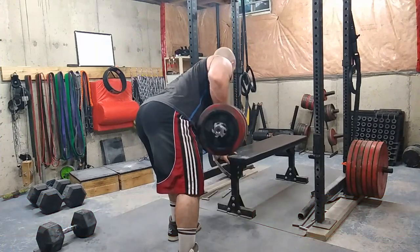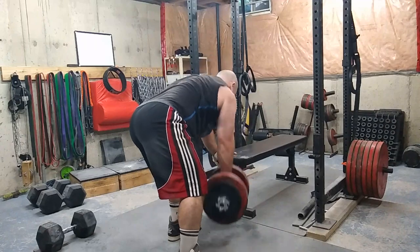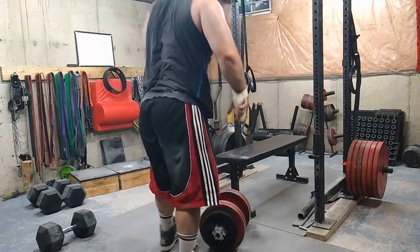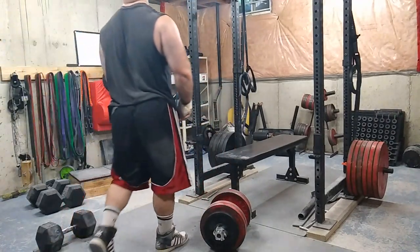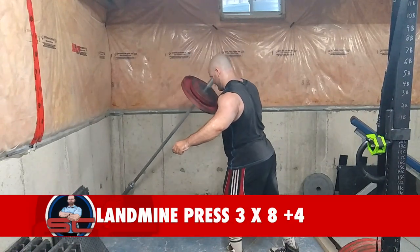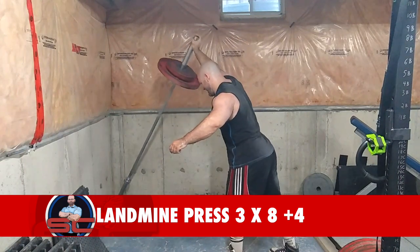Afterwards I moved into some dumbbell rows — four sets of 10 reps with a plus five. I would do 10 reps, it'd be fairly easy, then rest for about 15 seconds, hook back on to the dumbbell, and bang out five more reps. It's a good way of getting additional reps. I'm doing the same thing here for landmine press.